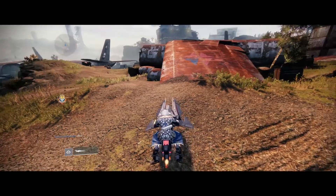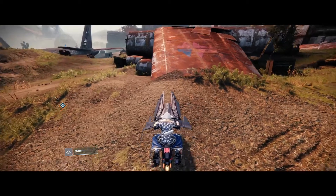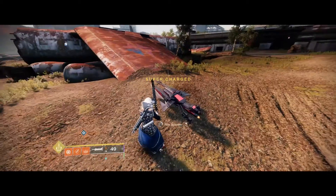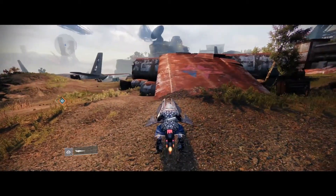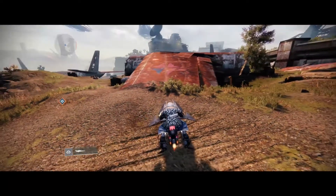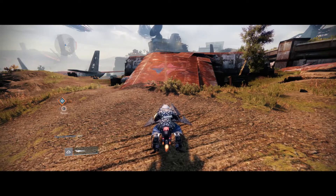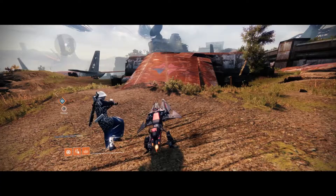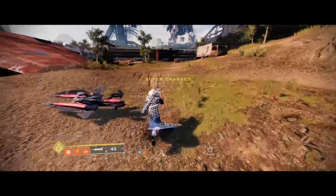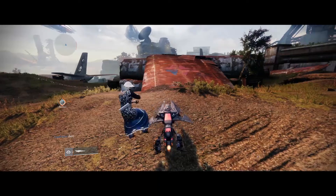The first part is dodging into ourselves as we get off of our sparrow. If you just hop off your sparrow, you'll notice that you always get off to the left side. So we can use that — as we're getting off, dodge into ourselves, which will give us a boost of speed to the left. So you want to jump, and then dodge as you're getting off: jump off, and then dodge left.